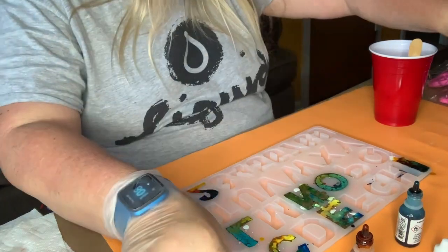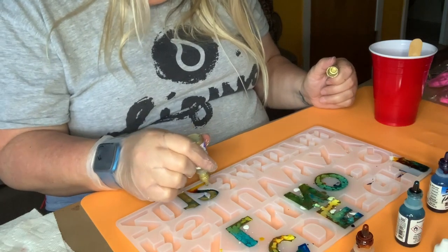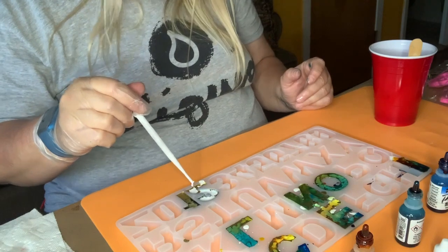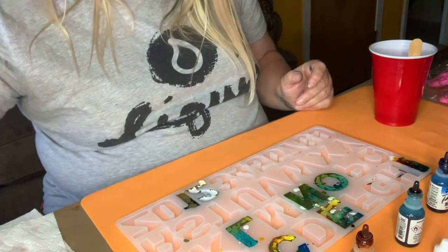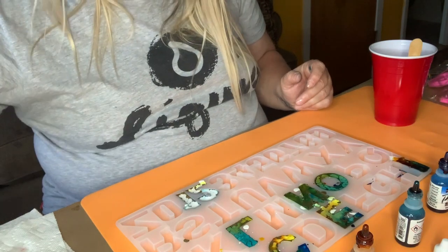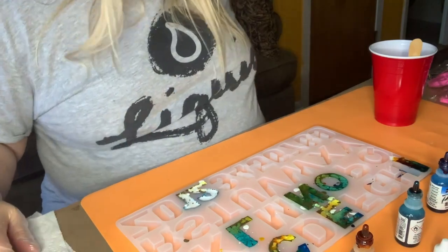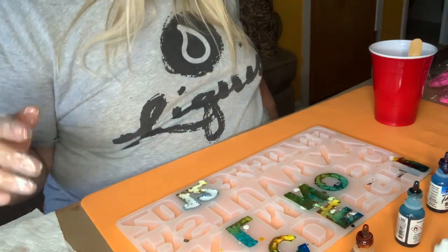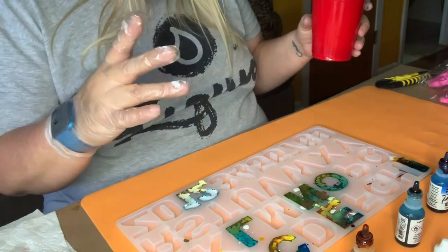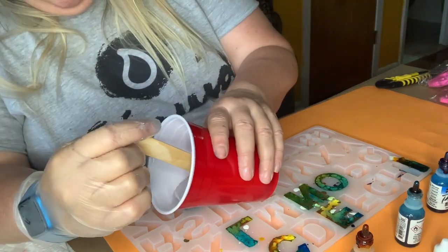I'm going to drop some colors in right now, then go in with the white. My name is Lisa so I can use L and I. I can do my son Ryan — R-Y-A — but I can get pretty close. I think I'm just going to fill these in. I'm really trying to go slow so I know not to overfill.